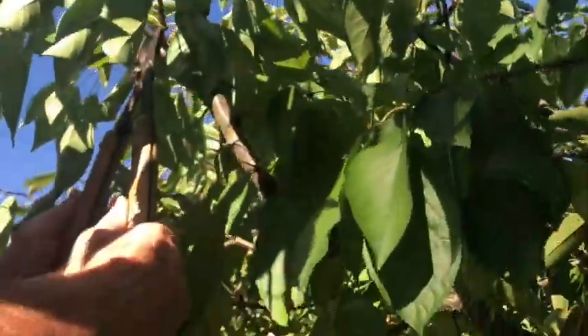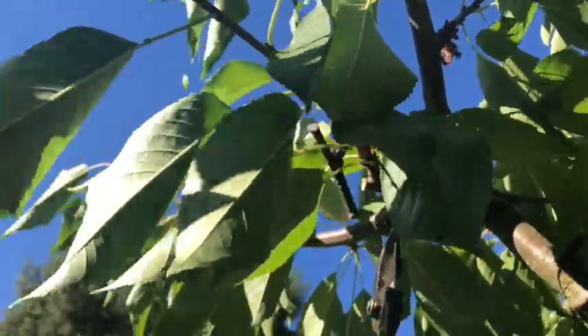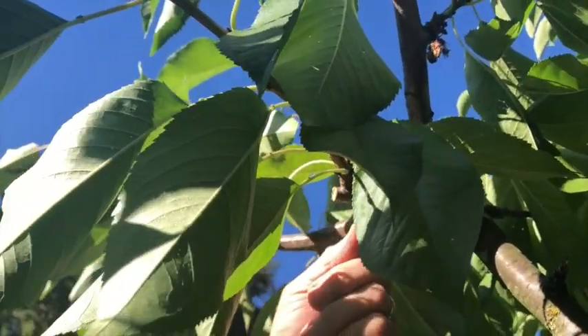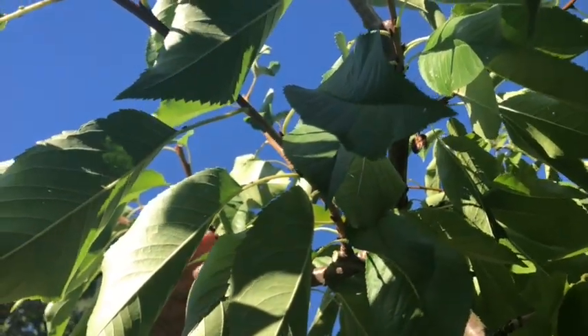I have to move my cut lower to a bud. Don't leave stubs — this one has a stub and it died off. The stub is fungal food that can enter the branch, using that energy to continue to attack into the tree.